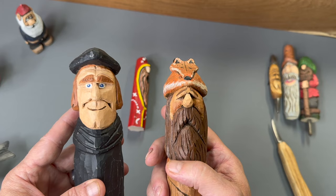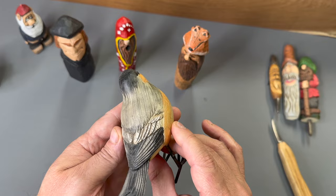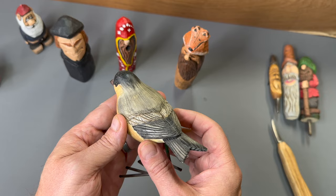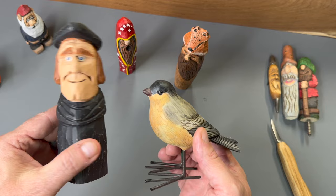Now when you compare that to realistic carving or realism, you might think of something like this bird here. I did not carve this, but this is a good example where you're trying to get the subject pretty close to looking like the real subject. You can see a lot more detail carved into the feathers here, and the painting is a lot more exquisite. So this compared to a caricature is quite different.